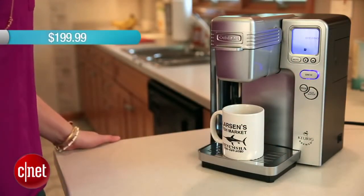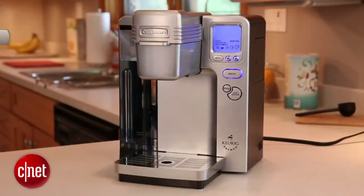Its price point is $199 on the manufacturer's website, although we found it on third-party sites for as low as $170.